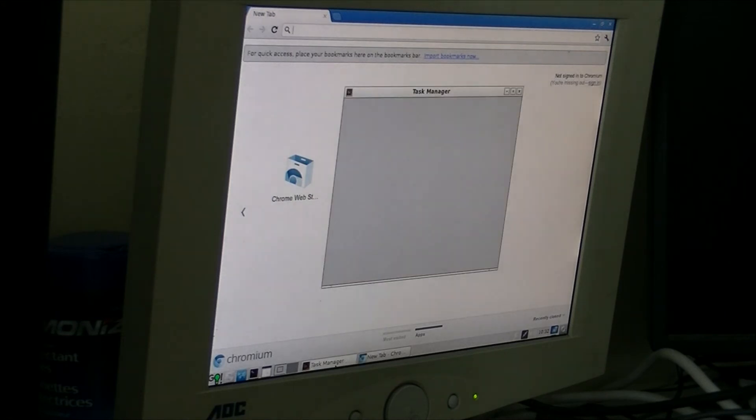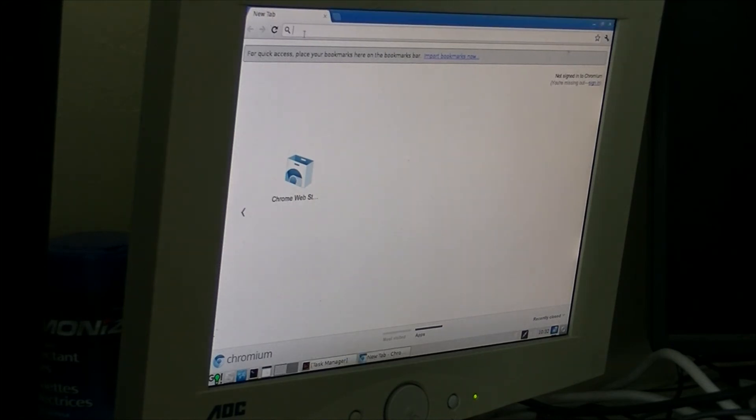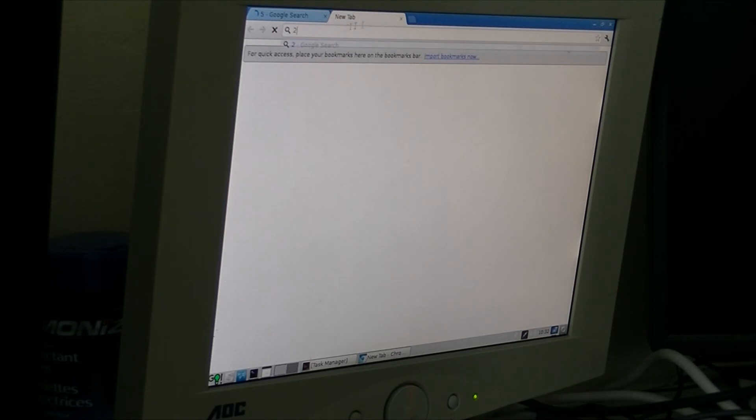Chromium's up. Wow — 40 megs of RAM! What the hell? This thing normally takes like 40 million gigs. I'll just do 2 tabs and 2 Google searches.